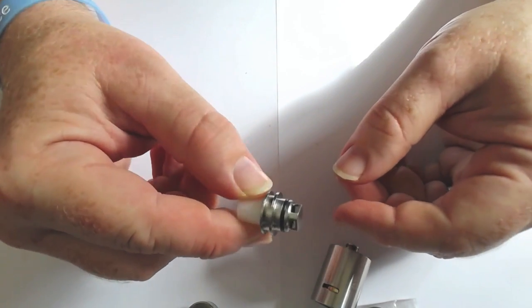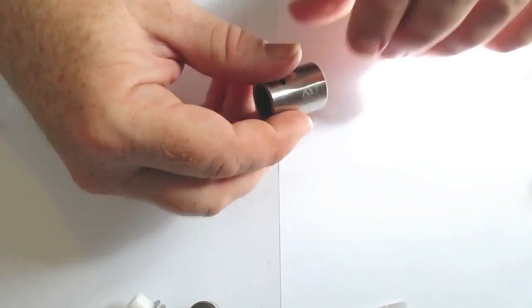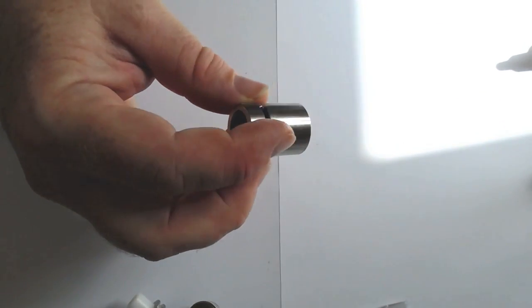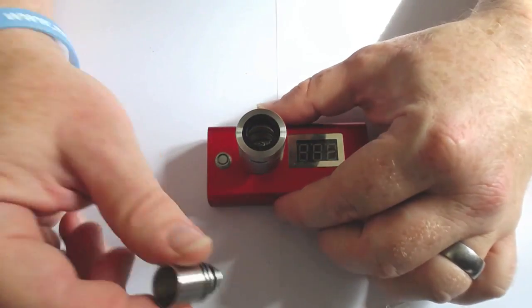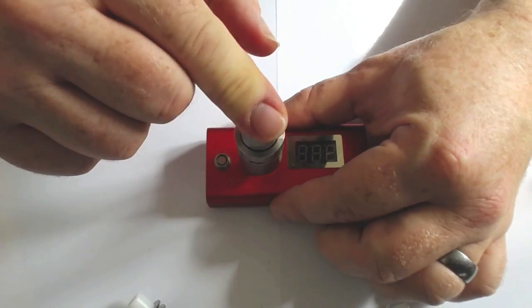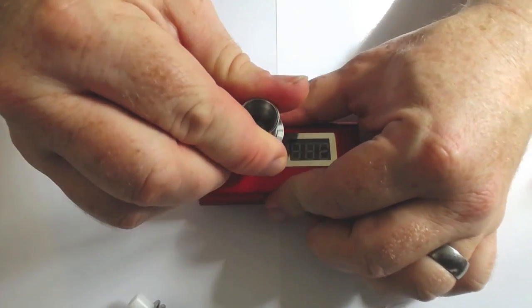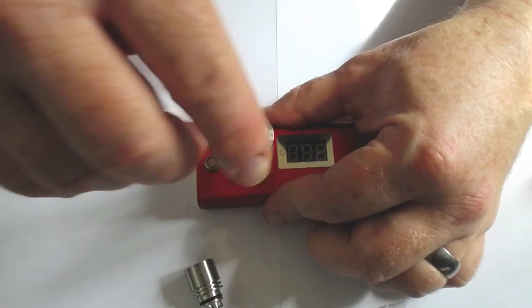Every 510 that I've found goes into the adapter fine, and everyone's a winner. Up top there is where the larger drip tip goes, and the 510 adapter. I think it looks pretty sweet like that, by the way.